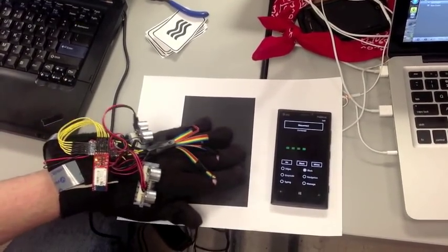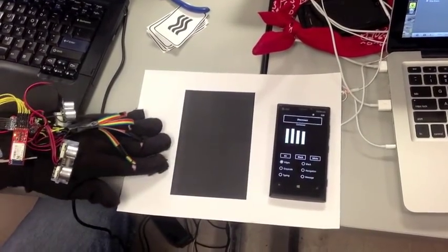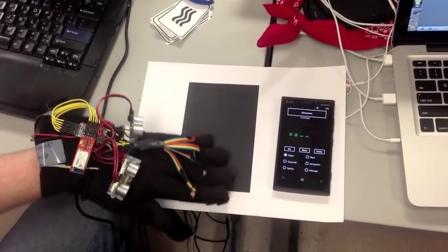We built a smartphone app that can help visualize what the sensors are seeing and calibrate the system for different ambient light situations. It can also send commands to our device to select between several different modes.